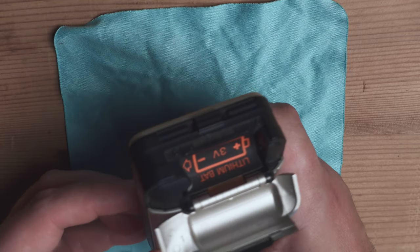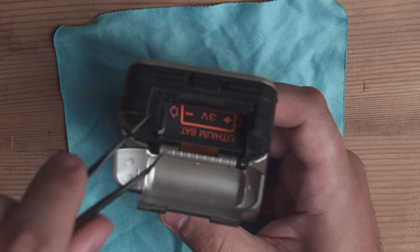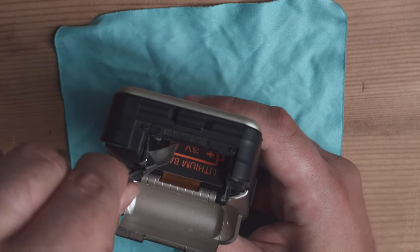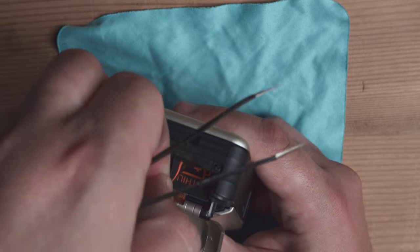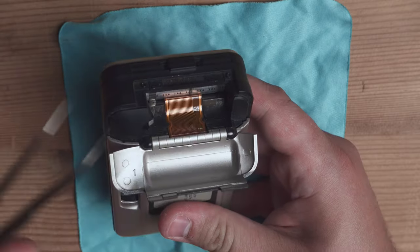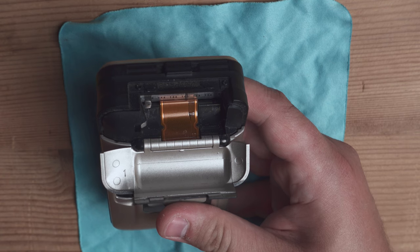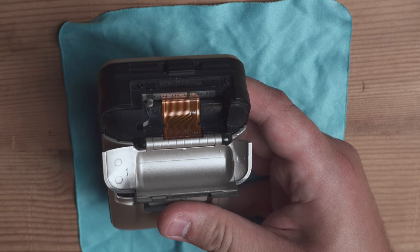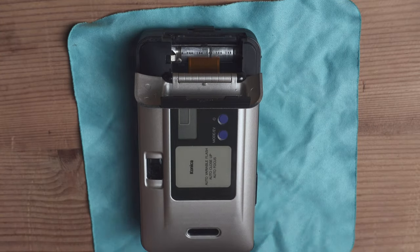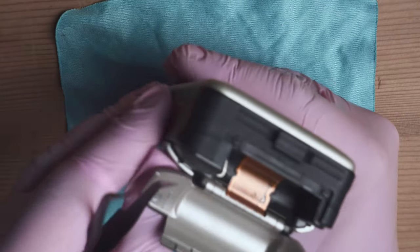We need to unglue the battery sticker inside the battery door. I'm gonna use tweezers to get under the sticker and gently remove it without damaging it so we can use it again. Now we can see the flex cable exposed inside. There is a little capacitor in there for the camera flash that can be charged and can shock you with electricity, so I will put on gloves just in case.